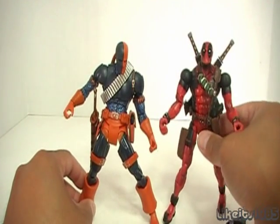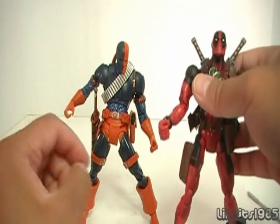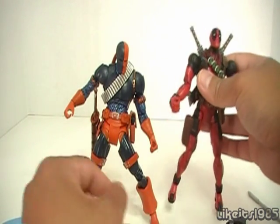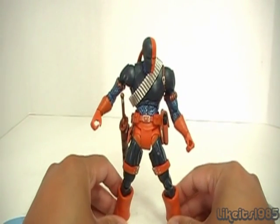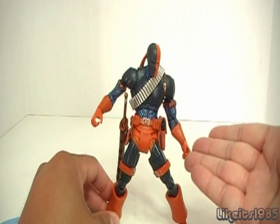It makes a good companion for Deadpool. If you like Deadpool and you're willing to venture into the DC Universe Classics line, then I highly recommend you get Deathstroke. Alright, well thanks for watching — this has been my review of DC Universe Classics Deathstroke.